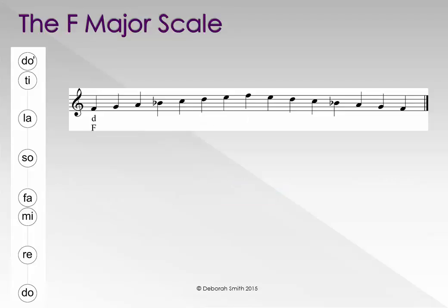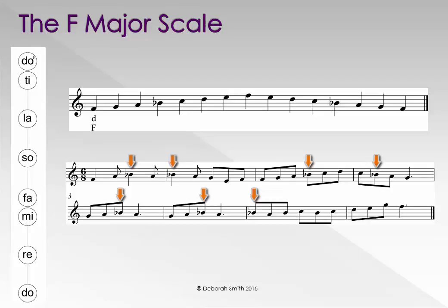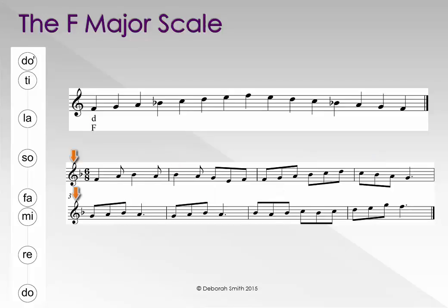We know that F major has one flat: B flat. So that we don't need to write a flat in front of every single B in a composition in F major, we write it behind the clef — like this — at the start of each line of music, in the key signature. This tells us that we are in the key of F major, and that every B in the piece will be a flat.